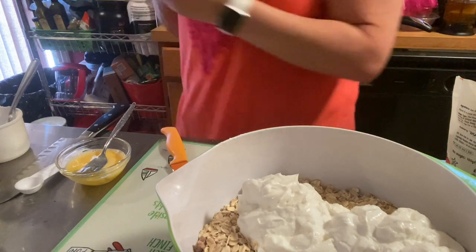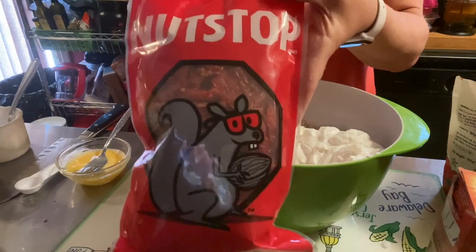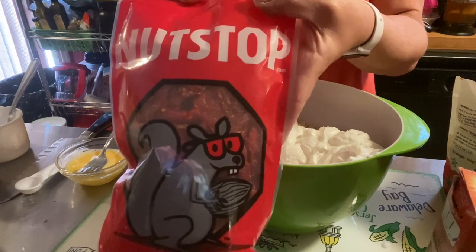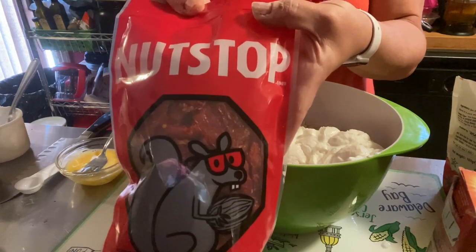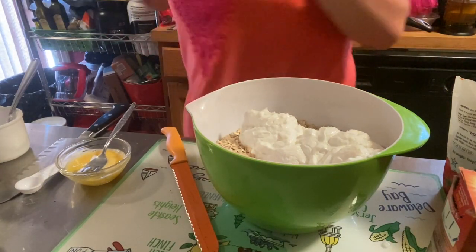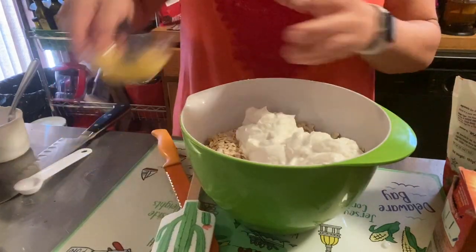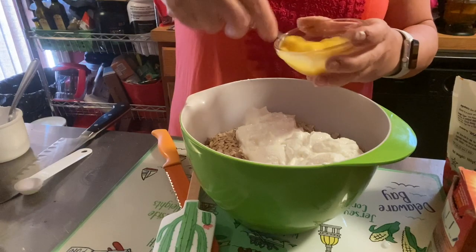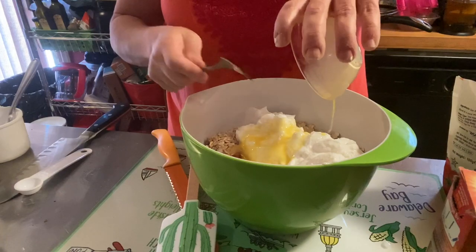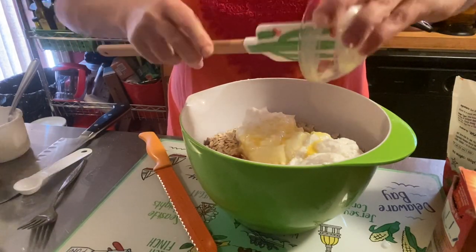Also, just so you know, nutstop.com has sun-dried tomatoes at a really good, reasonable price. And if you use my code in the description box below, I can get you 10% off your nutstop.com order. It's a great little website and I wouldn't recommend it if I didn't mean it. Now I'm putting in one beaten egg — you want it all to count since it's only one egg.